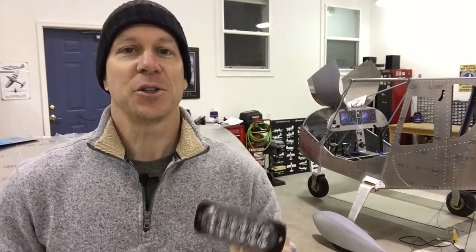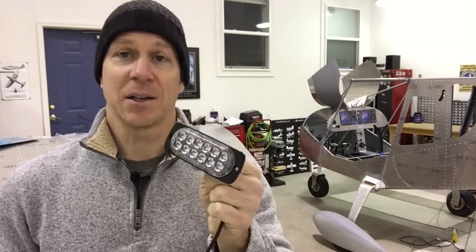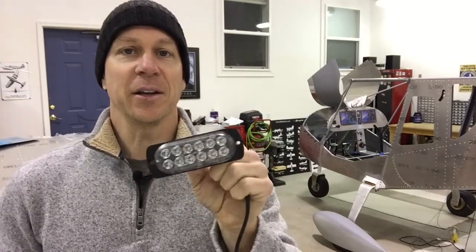Hi everyone, my name is Mark Pencestadler from ZenithOwner.com and I am in my freezing cold hangar in the middle of January where it is currently 39 degrees. I wanted to show you this LED light that I bought on Amazon.com — it's very thin and very light and as you'll see in a minute it's also very bright.